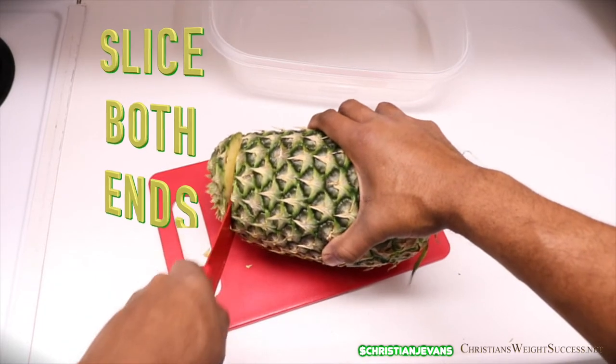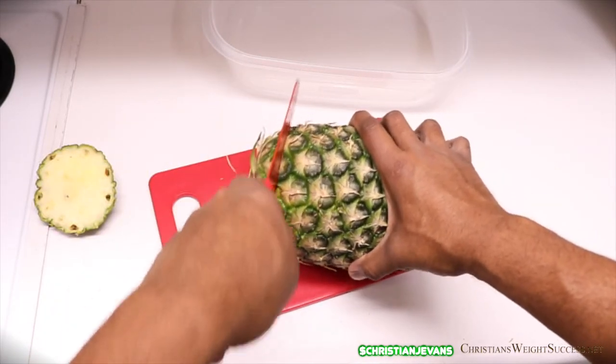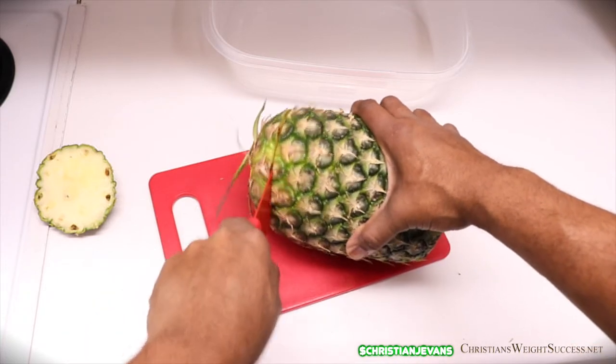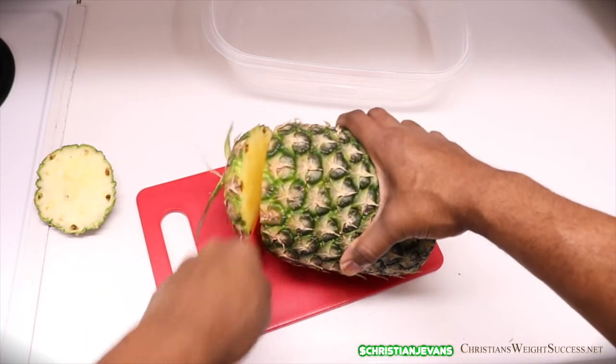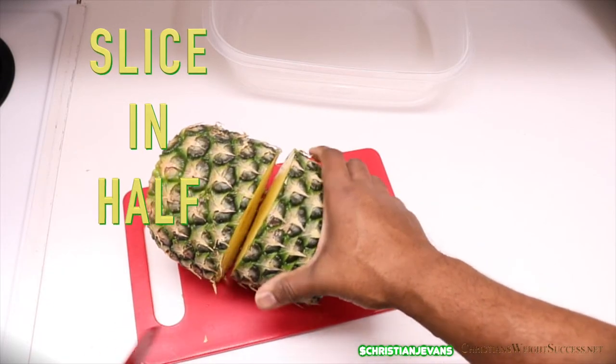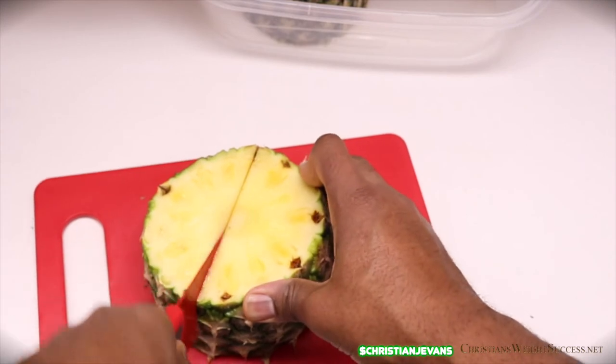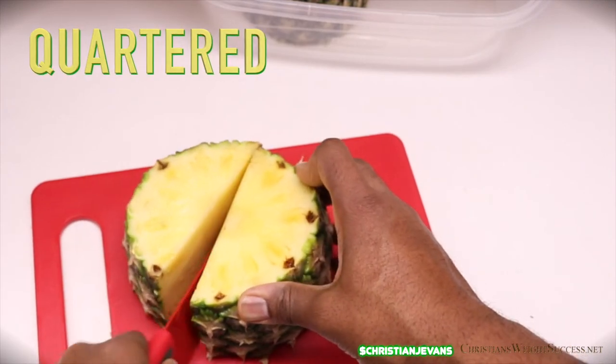Next, we are going to slice both ends off as you see here. Make sure you have a cutting board and a sharp knife. I honestly cut the back part off a little bit too thick on this one. Next, we're going to slice it down the middle as you see here, and then cut it into four slices.